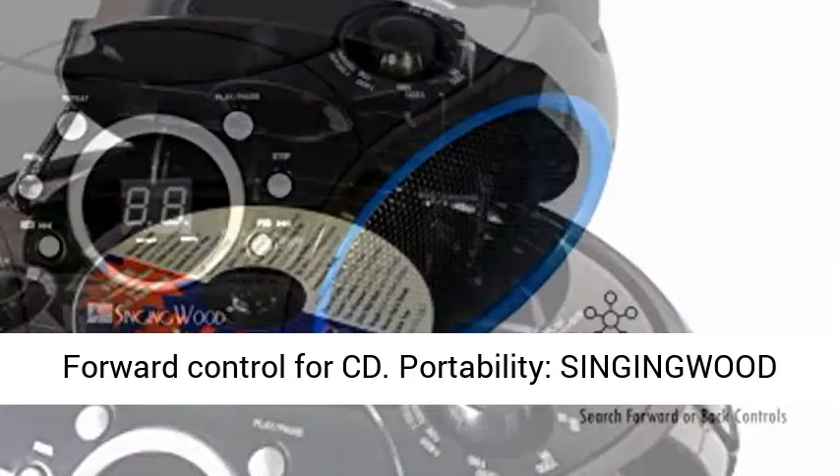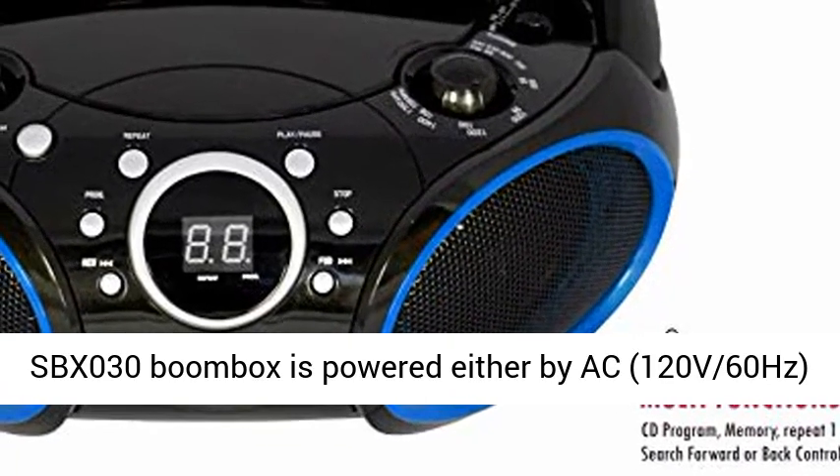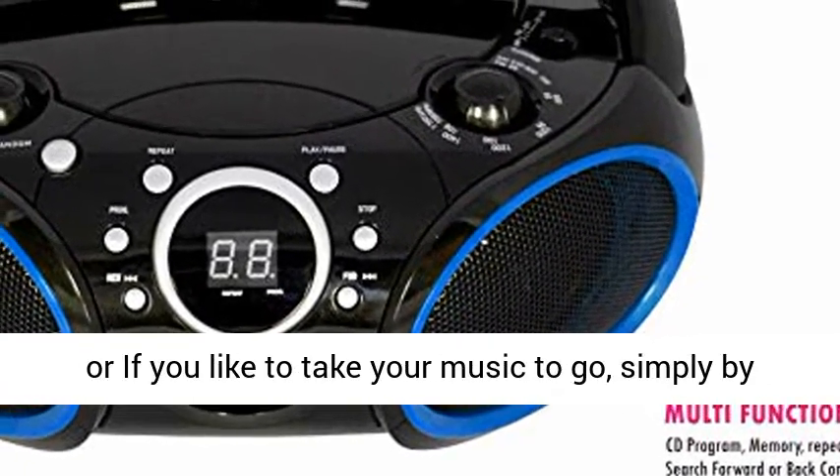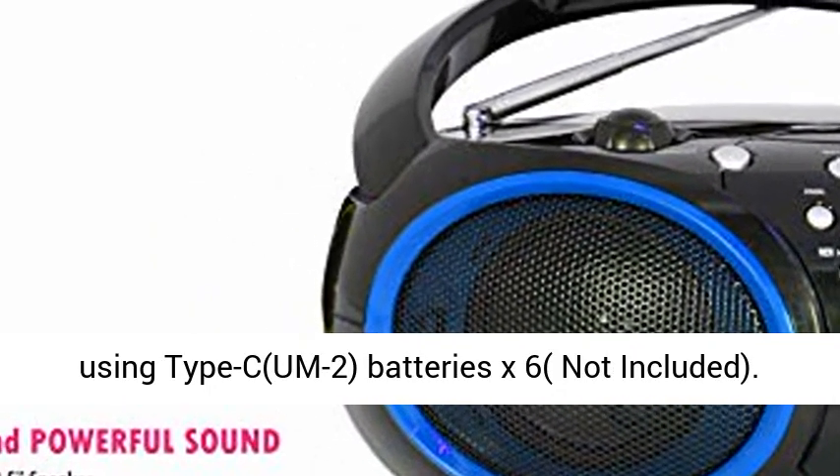Portability: the Singingwood SBX030 Boombox is powered either by AC 120V 60Hz, or if you like to take your music to go, simply by using Type-C or UM2 batteries — 6 required, not included.